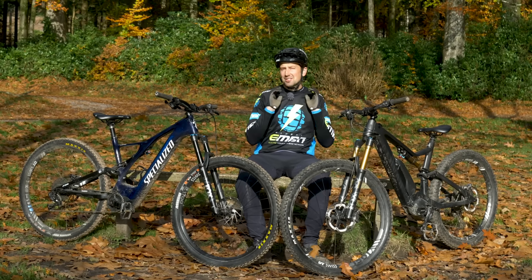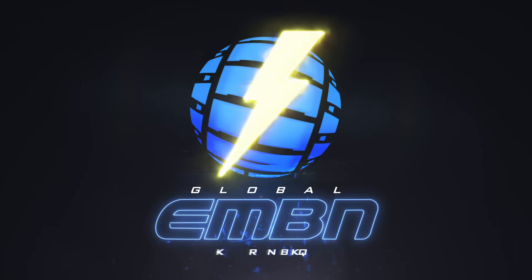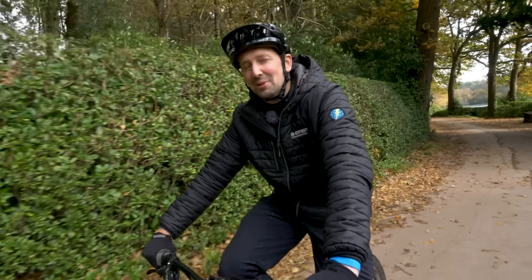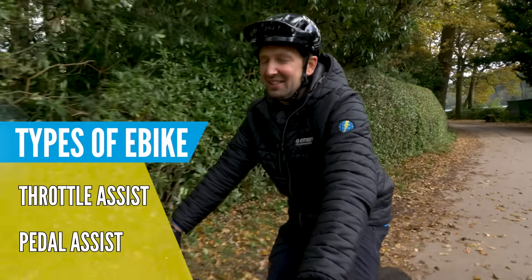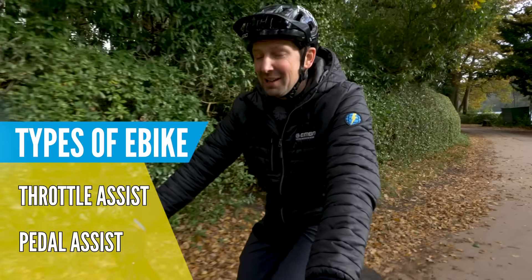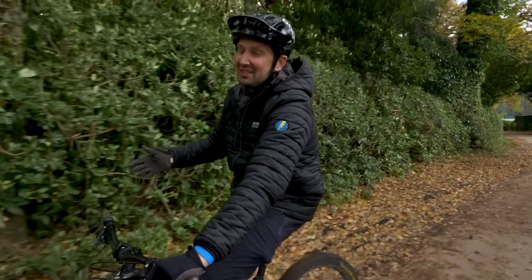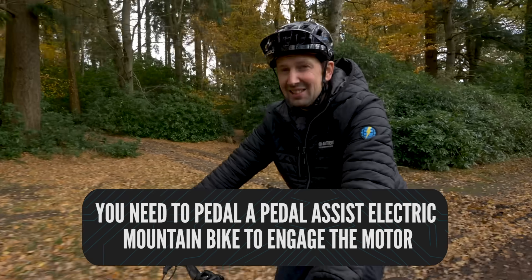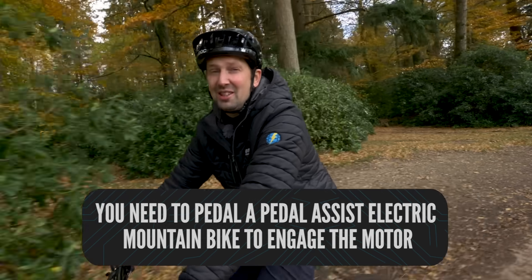How does it all work? Today we're answering that question and a few other basic questions too. There are two different categories when it comes to e-mountain bikes. One is throttle assist, the other is pedal assist. With a throttle assist e-mountain bike, you simply twist a grip or push a button and the motor's activated, and off you go without pedaling. Whereas with a pedal assist mountain bike, you actually need to pedal to get the motor to engage. If you don't pedal, you aren't going anywhere — and that's the bikes we're focusing on today.